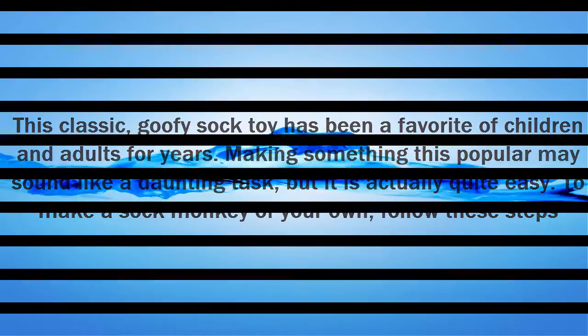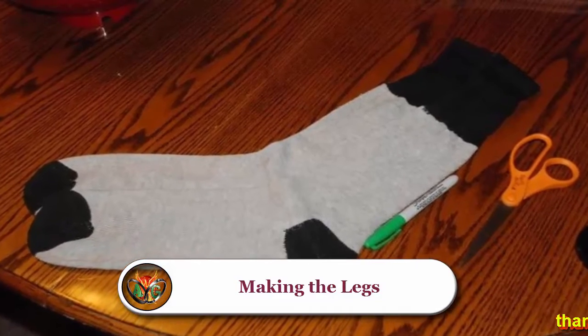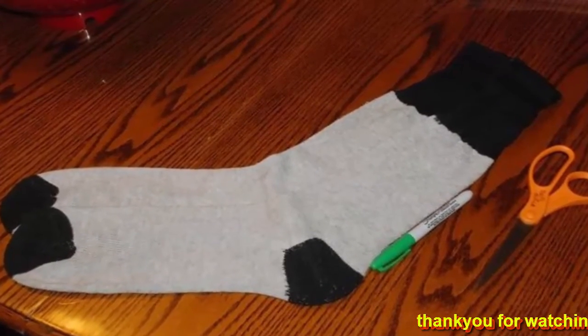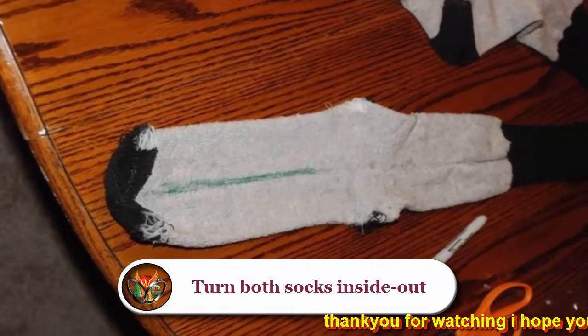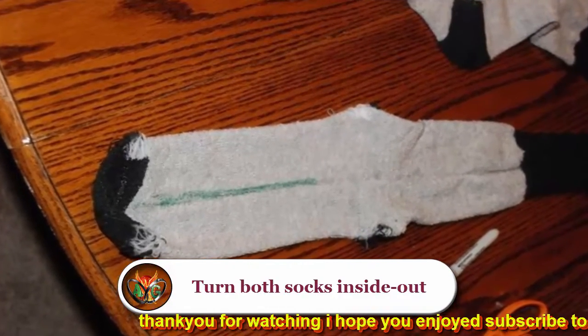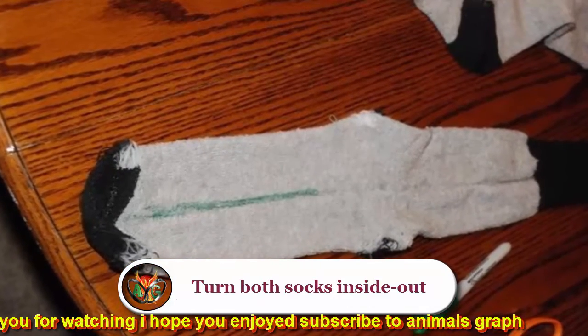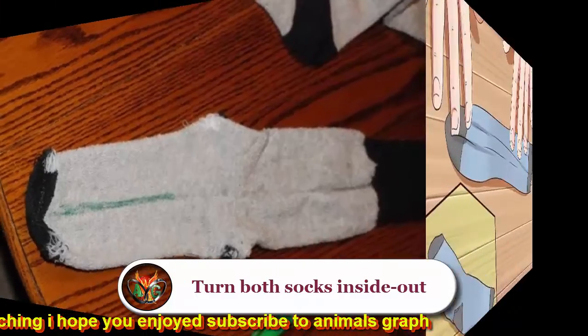Follow these steps. First, making the legs: find two clean socks — the best ones will have heels and toes in contrasting colors to the rest of the sock. One sock will be used to make the body, legs, and head, and the other will be used to make the arms, tail, face, and ears.